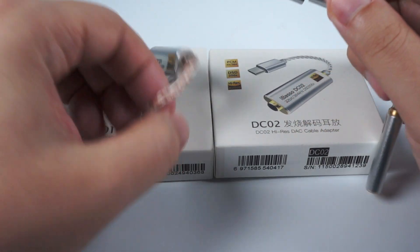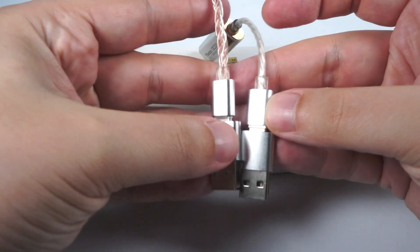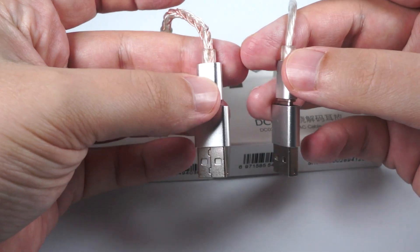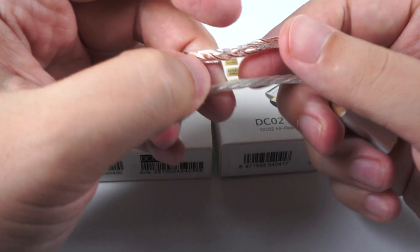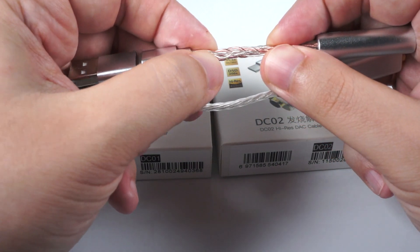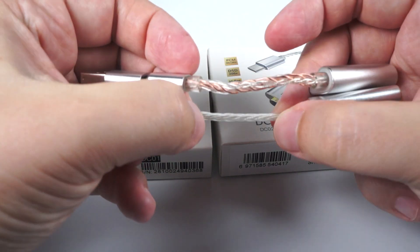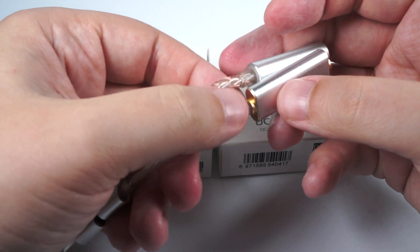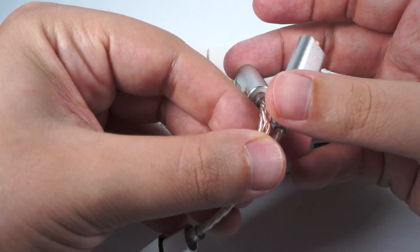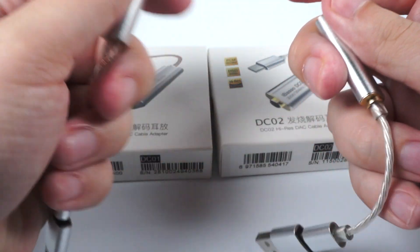Let's start from design. Basically they are pretty close — both have USB-C connectors and both will include USB-A adapters to use with a smartphone or PC. Then there's the cable, and that's actually the first difference: DC01 has an eight-core cable and DC02 has a four-core cable, but I don't think it makes any difference besides aesthetics. Their price is about the same — maybe a few dollars difference but not much.